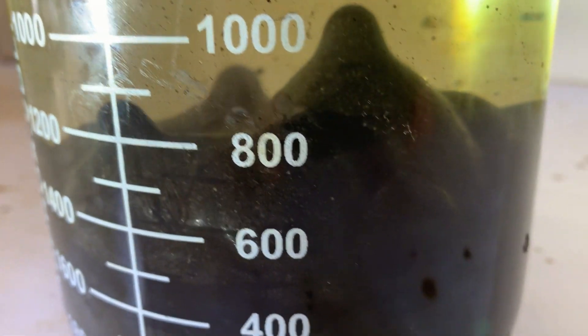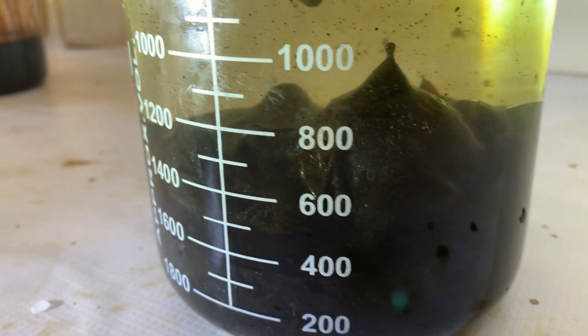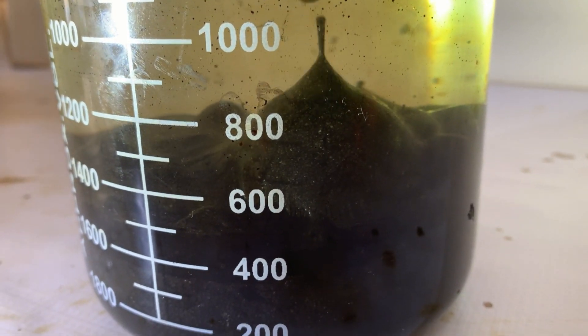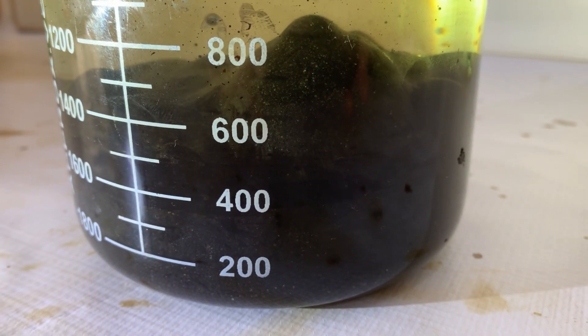Once the phases are stationary again, we can observe how the crude oil trapped in the sand creeps to the surface and is being uplifted to the top.